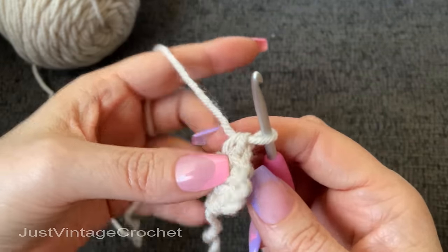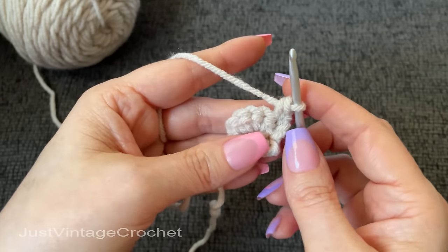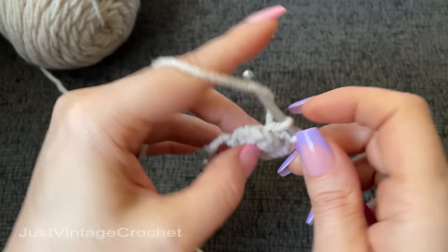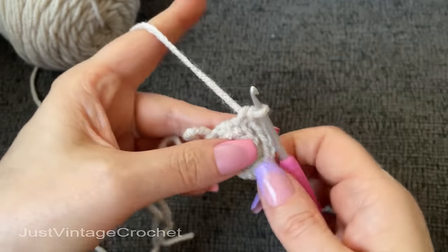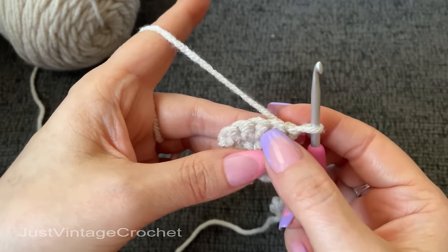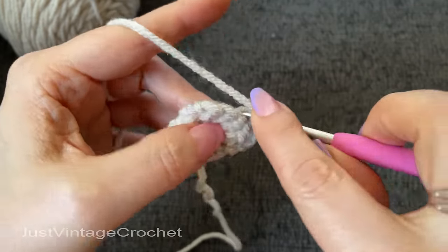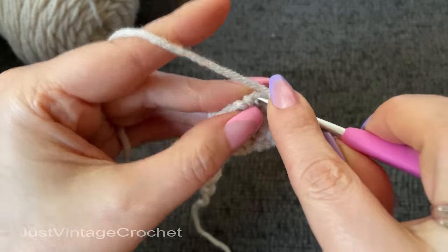Again, I recommend no chaining — just turn. Every row will be worked back loop only, with the exception of the first and last stitch. Those three we worked into the same stitch was an increase. Now we're going to work an increase again: one stitch into each of the next two stitches, three into the middle, and then one into each of the last two. Work the full first stitch, then back loop only, three into the middle stitch, and then one into each of the last two, working the full last stitch.